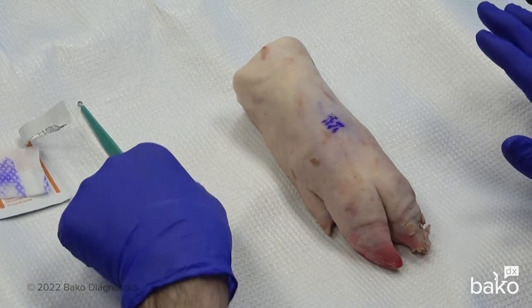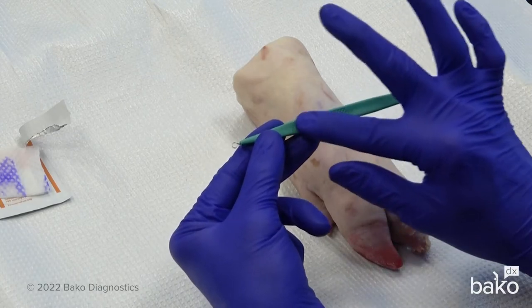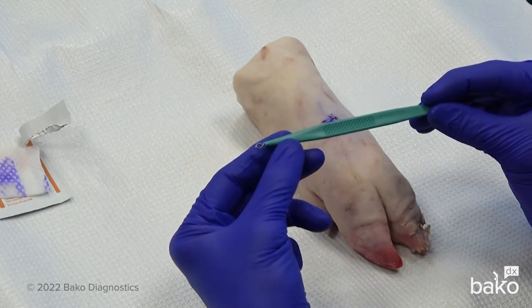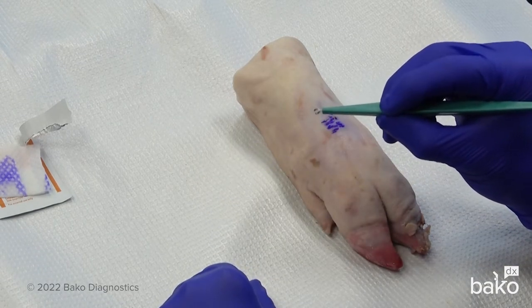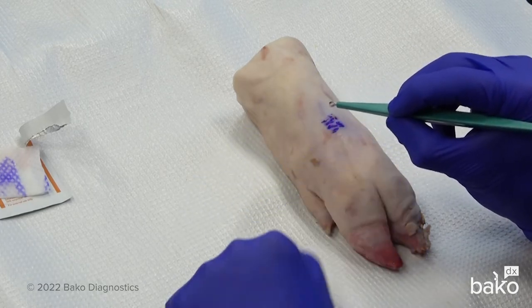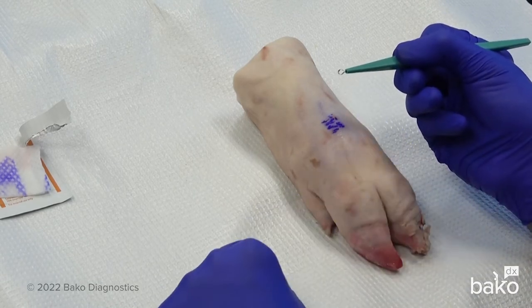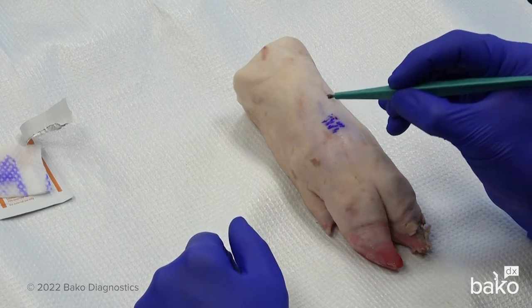This is the curette instrument and you'll notice that one edge is a textured edge. We want to hold this instrument like a pencil, putting our index finger on that textured surface. What this does is it orients the blade in the appropriate orientation for taking the sample. The undersurface of this loop is actually sharpened — it is a sharpened blade. So that is the orientation for taking the sample.